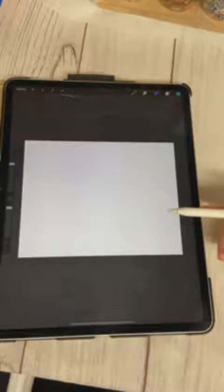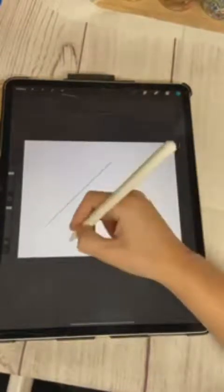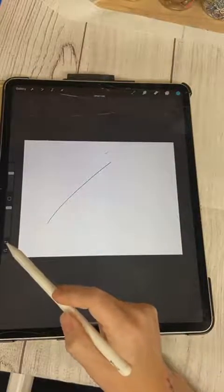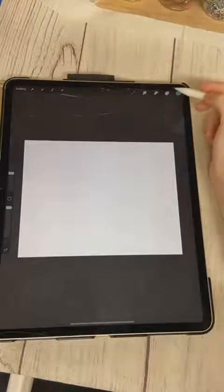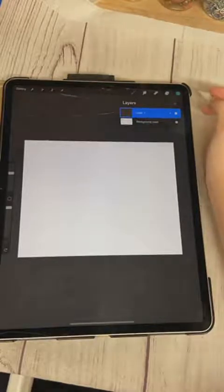A big difference between the Apple Pencil and a regular stylus is the pressure sensitivity. If I have light pressure it's going to be a thin line; if I have heavy pressure it's going to be a thicker line. I'm just going to hit the undo button to clear that out so we can get started. I have a couple of designs in my head to try to get into this one live.